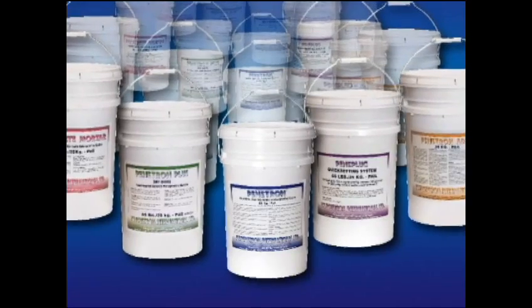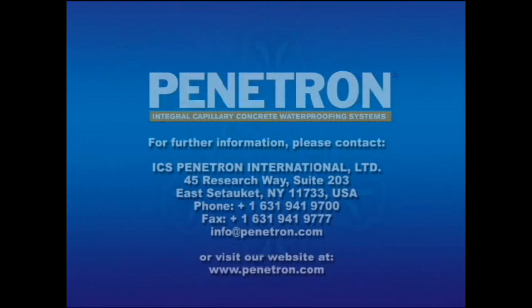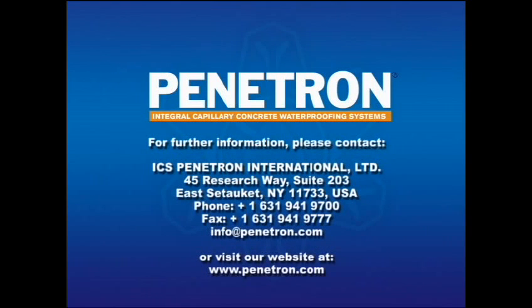We hope you now have a better understanding of how the Penetron system works and how it is applied. If you have further questions, please contact your local Penetron representative. Thank you for your attention.